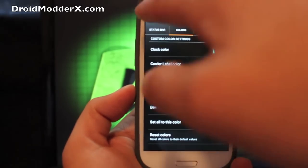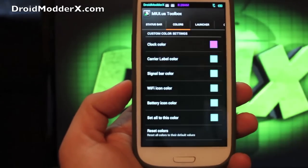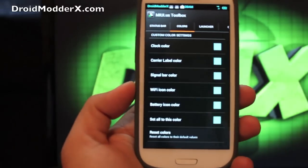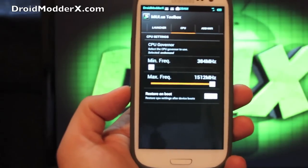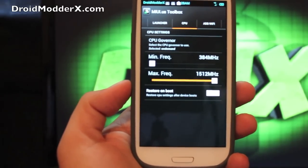If you go to colors, you can change all your colors up top — I've chosen my color, but you could easily switch to something like pink just to show how easily it changes. For your launcher, there are a few other settings. And then your CPU — this is for your overclocking, which is very important. You have a custom kernel here and you can overclock.